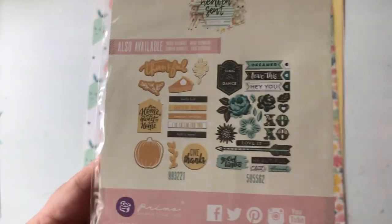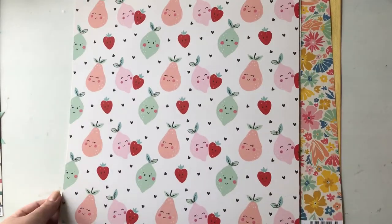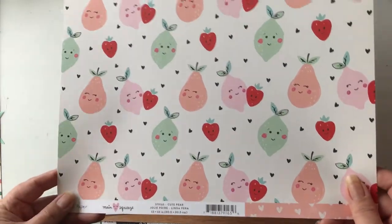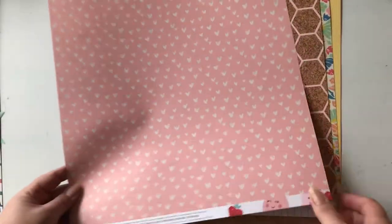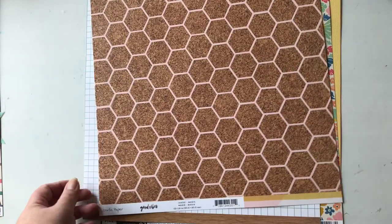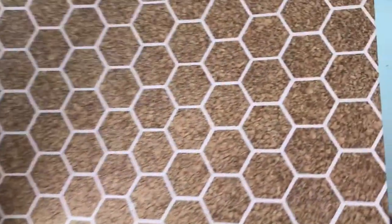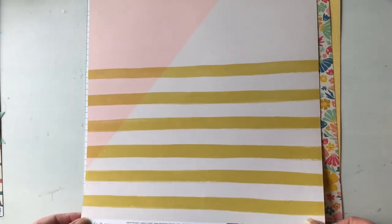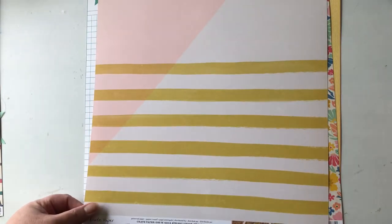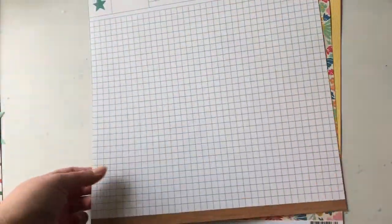These will probably be used for happy mail and some pages of my great-niece. This is the paper — again part of Main Squeeze, it was also in my cart. Aren't these cute? This is the back side. And this is called 'Magic' from the Good Vibes collection — it's really interesting because it has a cork-style image in a hexagon shape. I might challenge myself to use a full page with this one.